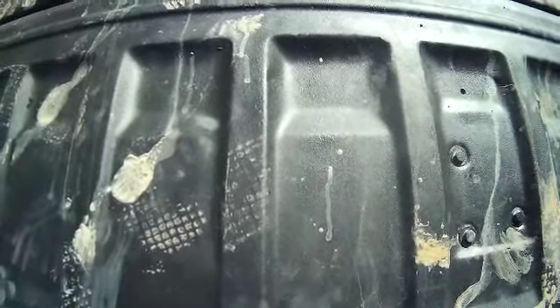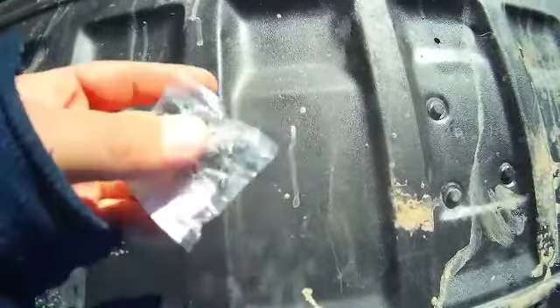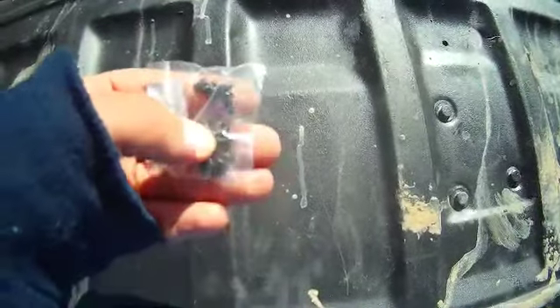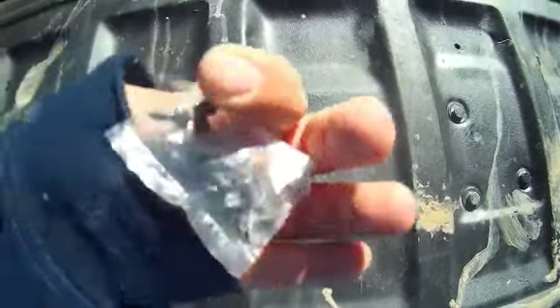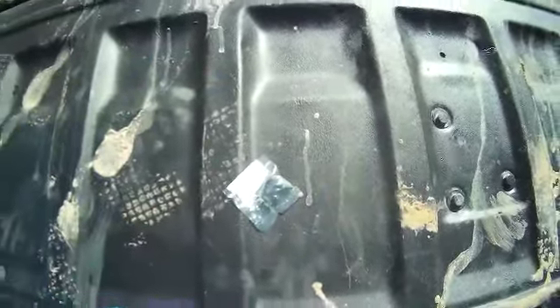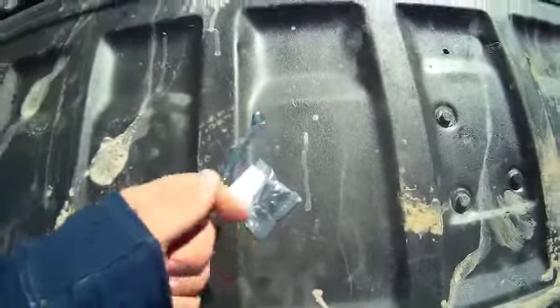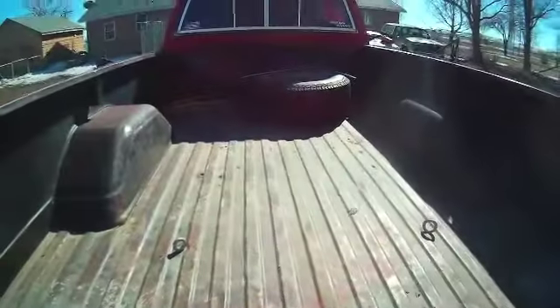You will need screws. We found some online — they were $1.50 — and these ones are specifically for like a '74 to an '84. There are certain years that you must have. You will also need a quarter inch wrench. You will also need the drip rail, which is up there.